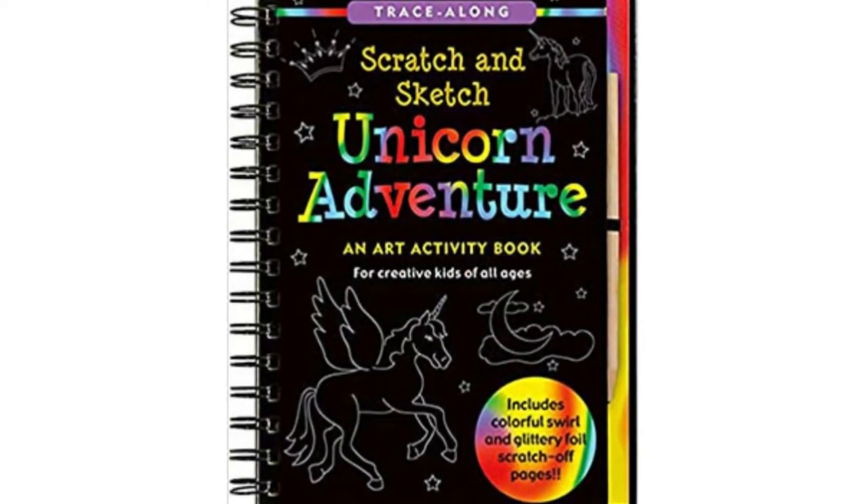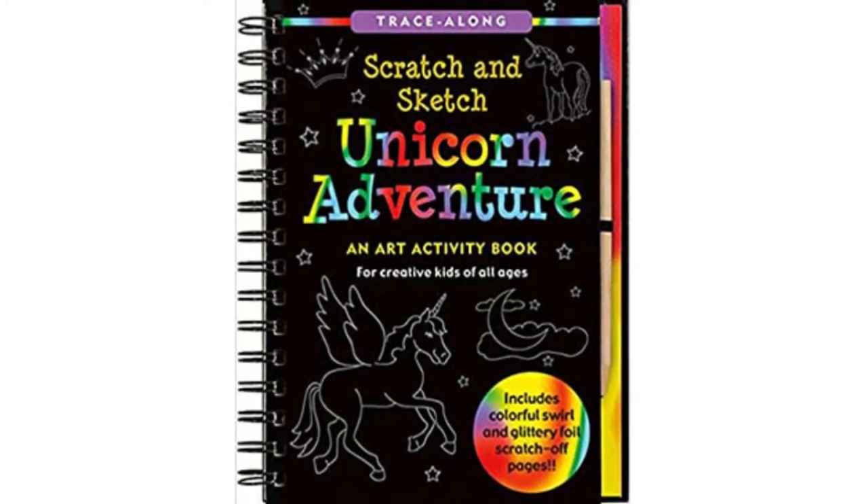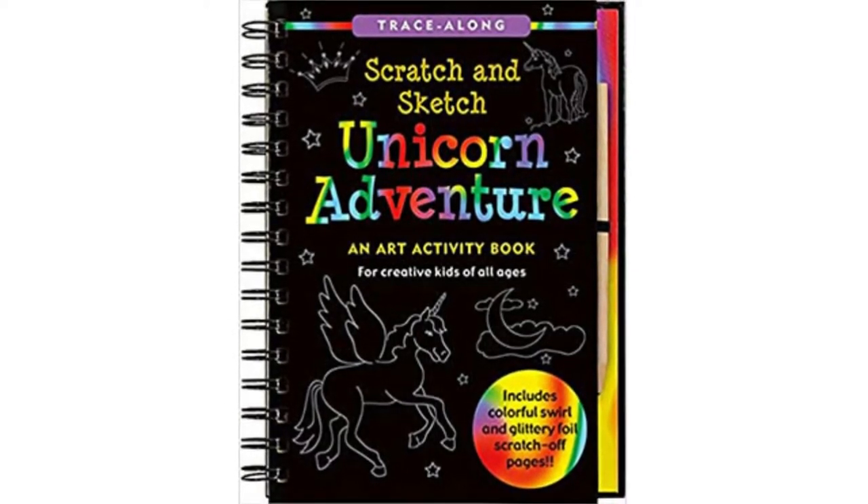To bring these drawings to life, your little one will simply scratch away at the black coating to reveal a fun picture. Below, we've rounded up the best scratch art books for kids.